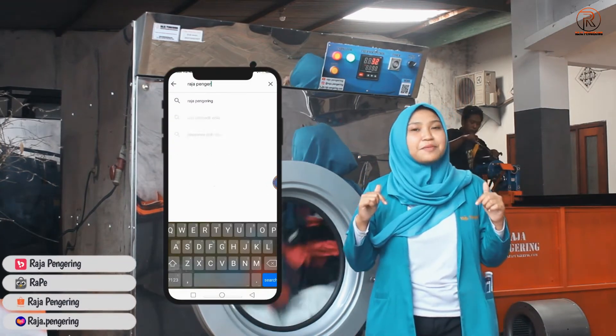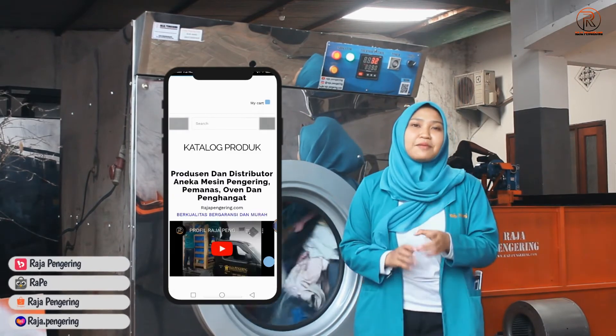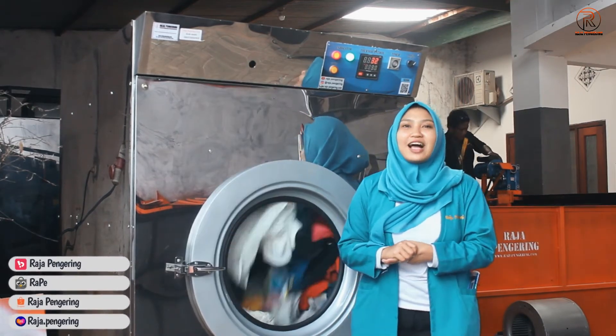Install aplikasi resmi kami melalui Play Store ataupun App Store di HP kalian, dan jangan lupa juga untuk kunjungi marketplace kami untuk melakukan pemesanan secara online.